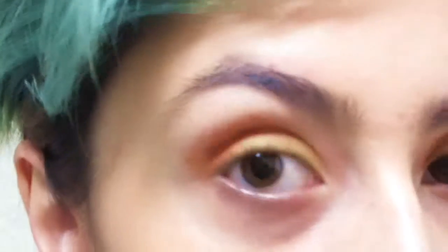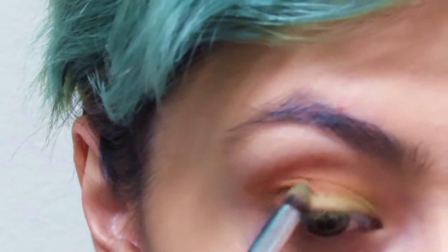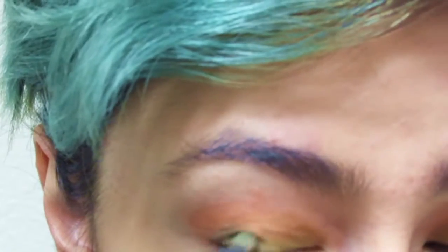Take this little itty bitty green to intensify the greenness, and a little baby pointer brush. Take a little bit and press it into the outer of the green. Then take the blending brush, get a little of that green, and just blend it — that's all you need to do. If you're like 'wait, that's kind of patchy' — it'll blend out. Wipe off your brush on your shirt, take more of that lime green from the little itty bitty palette, and just go over that area a bit.